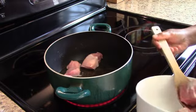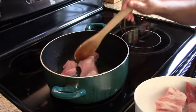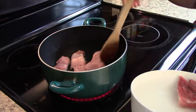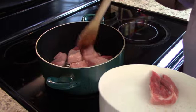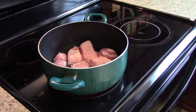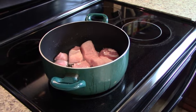First thing we're going to do is put our pork in the heated oil. We've got our stove on medium-high and we're going to brown our pork for probably about five to ten minutes. Once the pork is well browned, we're going to add in our onions and garlic, sauté those for a minute, then add in our next ingredients.